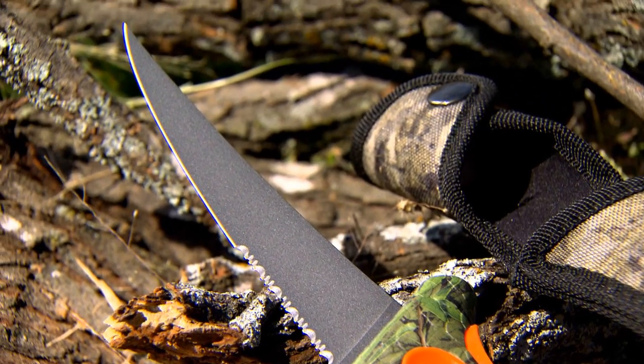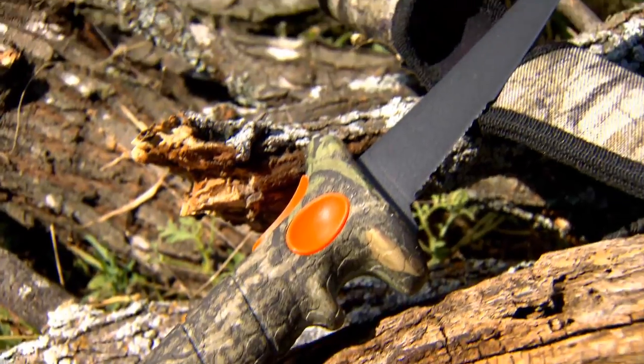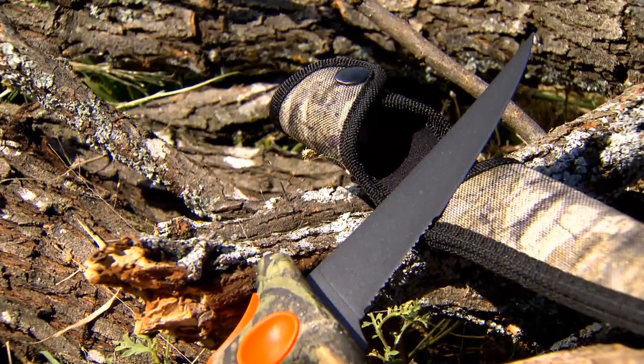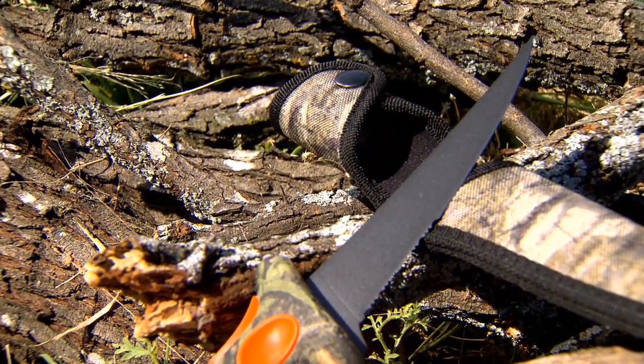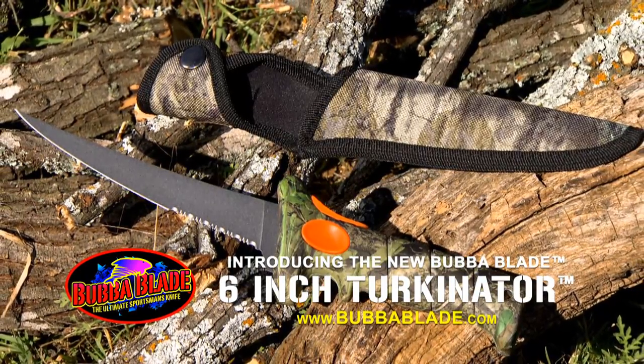The Turkinator is a phenomenal knife for people looking for a knife that's great for deboning birds. You're looking at a razor-sharp blade on the Turkinator that will allow you to put it right up against the breastbone and make easy fillet cuts right along the breast to pull them straight off. If you're looking at cleaning birds — turkeys, dove, ducks, geese — the bubble blade Turkinator is the knife that's gonna handle the job for you.